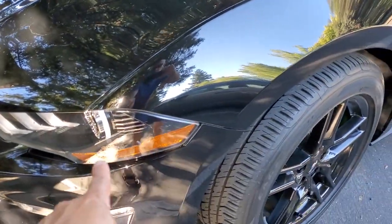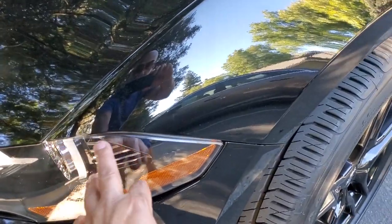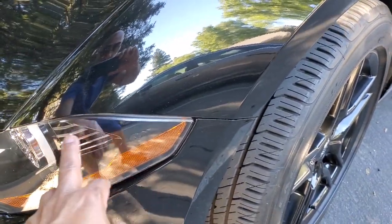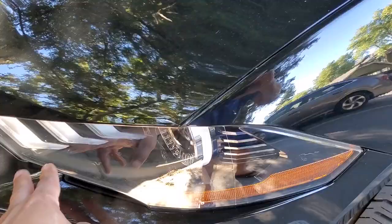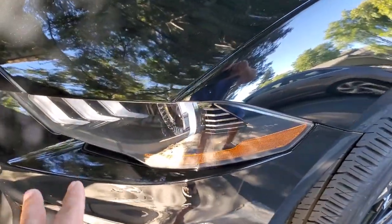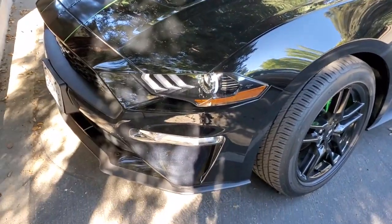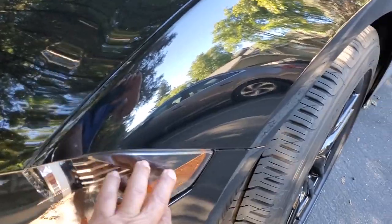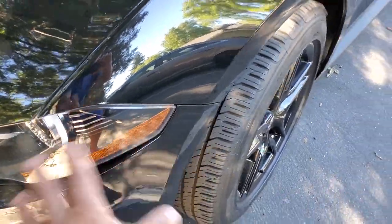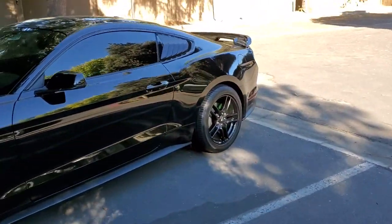I might do something to the lights here — there's a tint you can just stick on that covers this section but doesn't cover the actual light sections. I don't want to cover the lights because my wife drives at night, especially in the winter when the sun goes down early. But it does kind of black out this section here just to give it a little more black. I think that'll work.